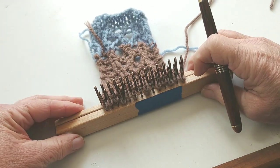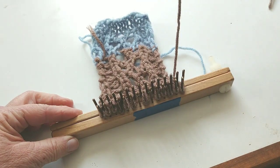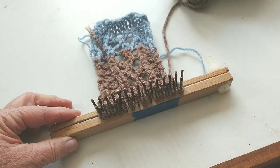Now you could certainly use this technique. If I did two panels like the one I'm doing, I could make a scarf and then we would do it back and forth exactly as I'll be doing it.